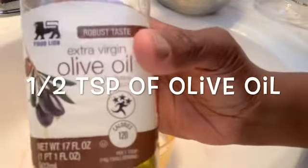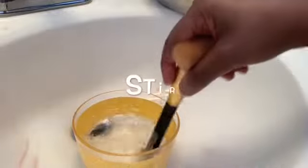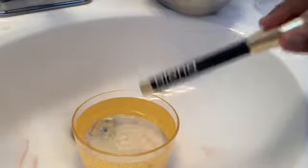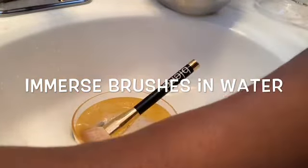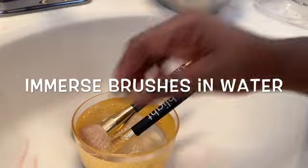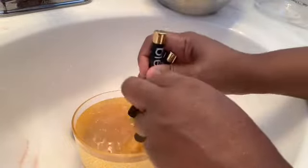Then next, I use a half a teaspoon of olive oil - you don't need that much, that's why I just use a half a teaspoon. Make sure that you stir and mix everything together. These are how the brushes look right now: they are a two-tone color, brown on top and on the sides, with a light beige color on the bottom. Just to let you know, not all of it is makeup.